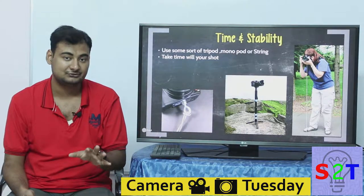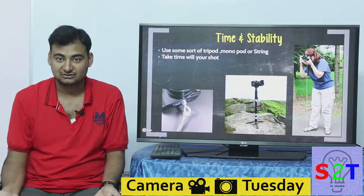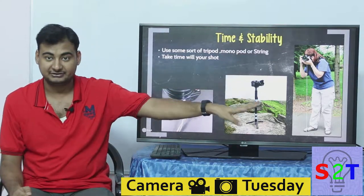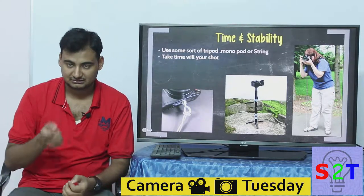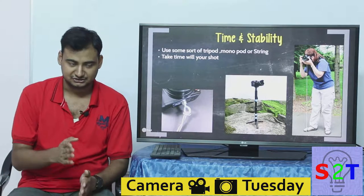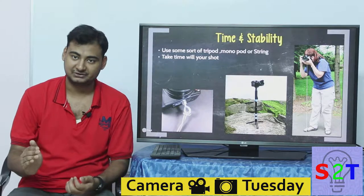You would be surprised how much camera shake you can remove just by using that string. You can put the string in your pocket and carry it anywhere, and you can build one at home for barely two to five dollars. You can't carry a tripod or monopod everywhere, but you can carry a string pod anywhere. Please use that. And put some time into your shots — take a shot, review it, take another shot. Don't just spray and pray. Take your time, look at the photo afterwards, and think about how you could compose it better. Time and stability will directly improve your image quality.